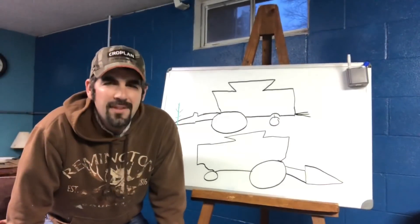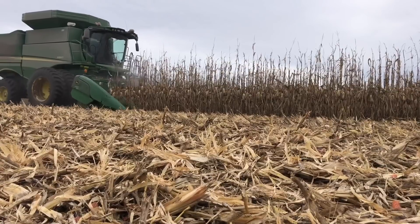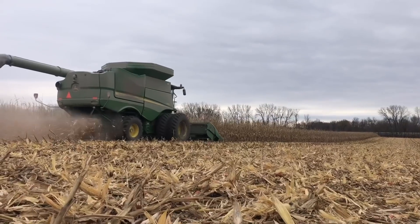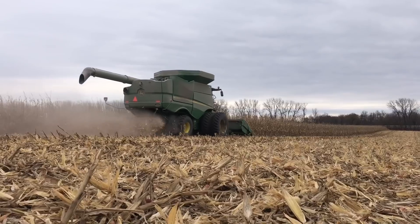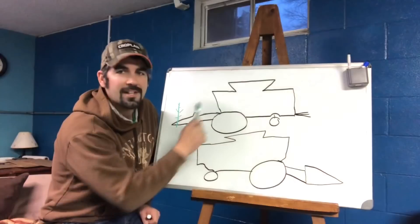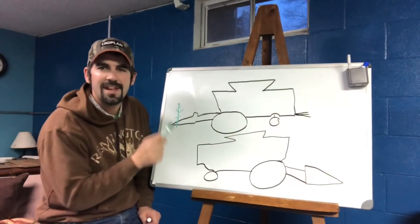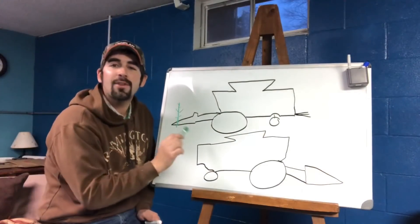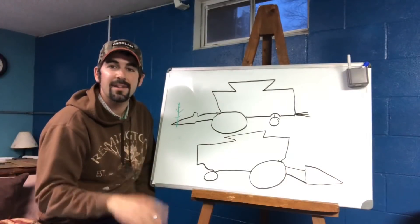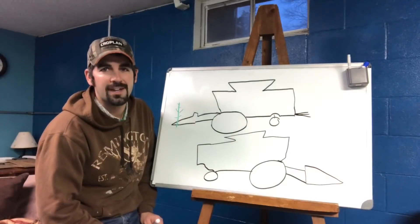Hi guys. Have you ever wondered just how a combine works? What happens inside the combine to take the corn off the cob, stick it in the tank, and shoot everything else out the back? It's very simple, and today I'm here to tell you all about it. I've drawn these two terrible drawings of combines — that's as good as I can draw — but this is going to help us understand what's going on. Today I have corn heads on my bad drawings because we've already talked extensively about our flex draper and how that works, so today we're going to focus primarily on corn.